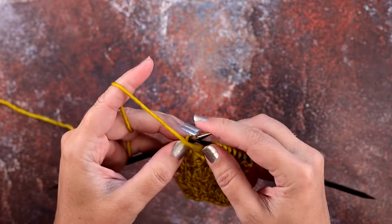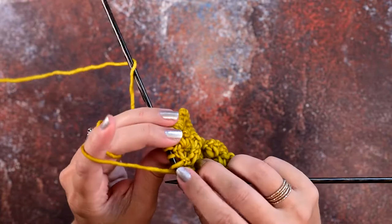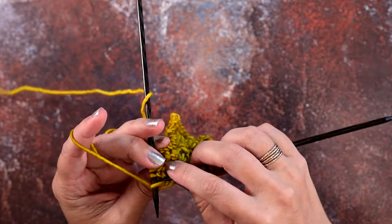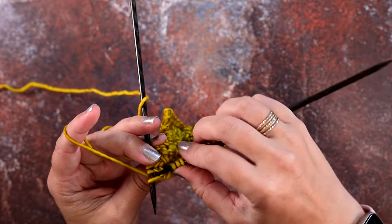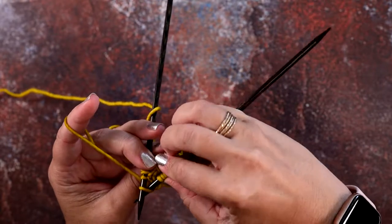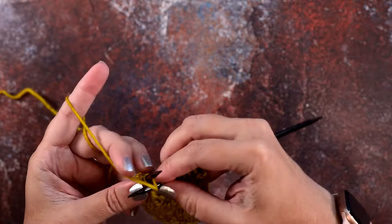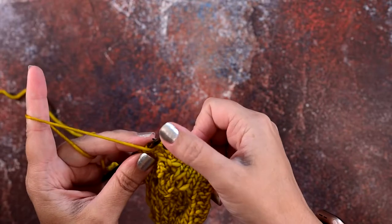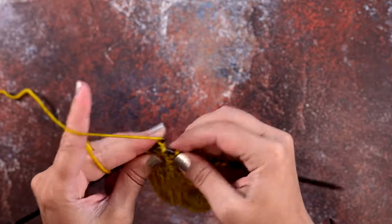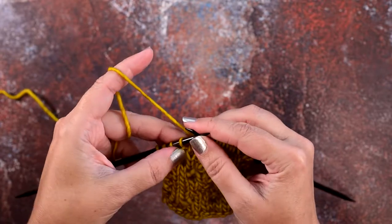You're actually going to locate the back loop of your purl stitch. We're just going to twist our work here, and you're going to go in purlwise, rotate your work to the front, and now purl that back leg, then remove that stitch from your needle. I'll show you that again.